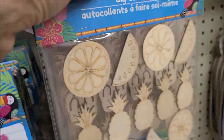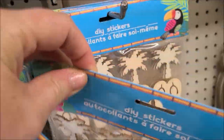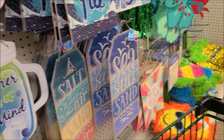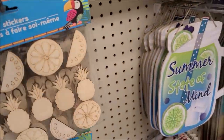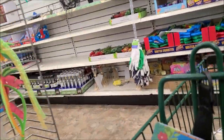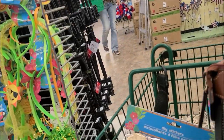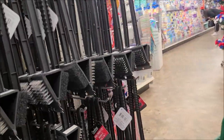I decided I wanted to go with a summer theme, and throughout the video you'll see that I'm picking out a bunch of things to do with lemons. I really love that theme right now. I found those wood stickers — they were awesome. They were in the summer section right at the front of the store.